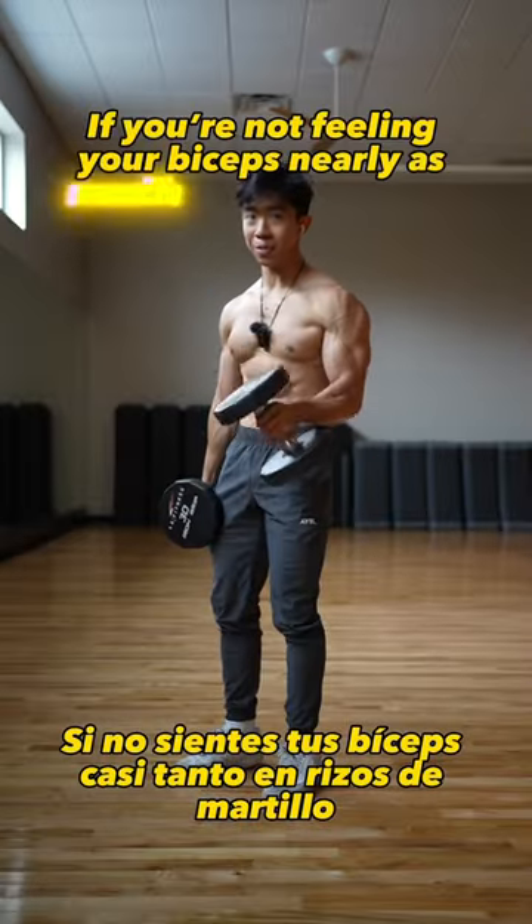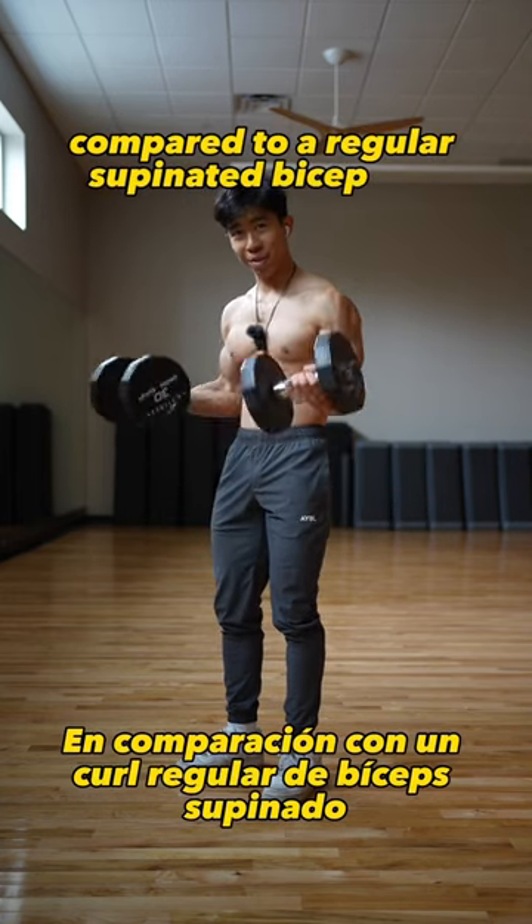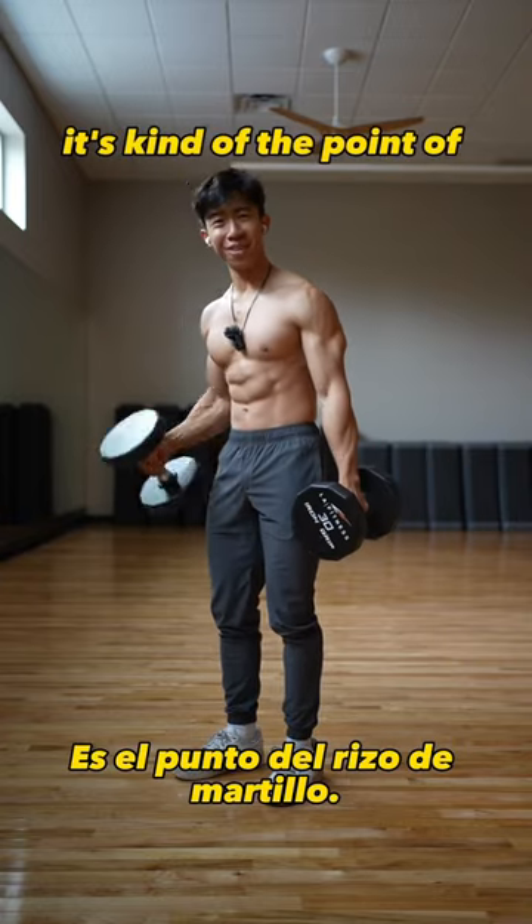So you're not feeling your biceps nearly as much on hammer curls compared to a regular supinated bicep curl. Well, that's completely normal — in fact, it's kind of the point of the hammer curl.